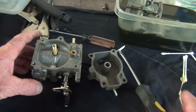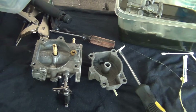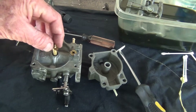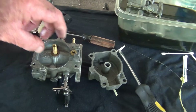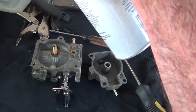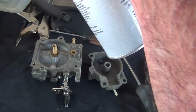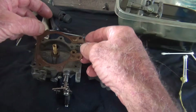People think cleaning a carburetor is like 'oh no, I don't know how to do that, I ain't messing with that.' It ain't no big deal. These motors, man, they're easy to work on. You know what I used to say? It's just a big weed eater with a cooling system — same thing.